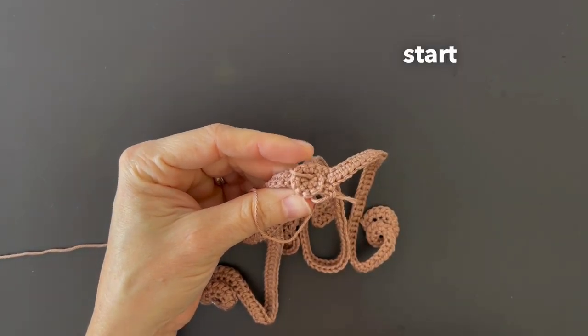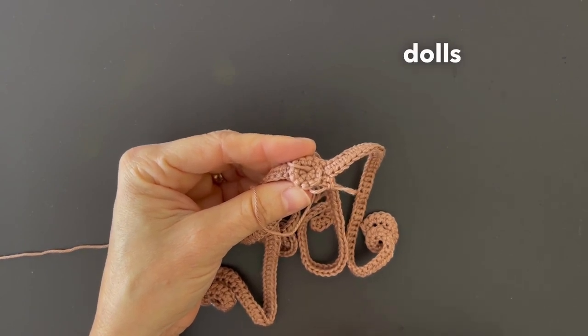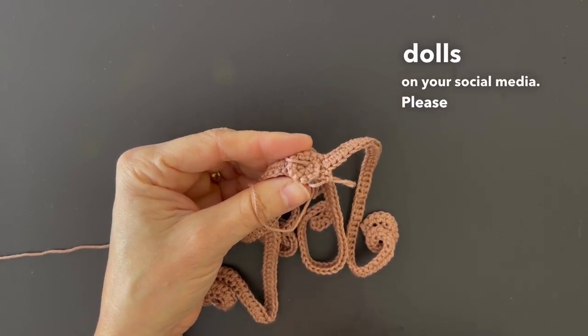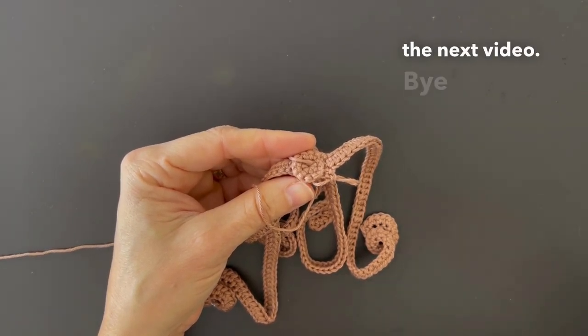So this is how we start a wig and I can't wait to see your finished dolls on your social media. Please let me know how you go and if you need any help. I'll see you on the next video. Bye-bye!